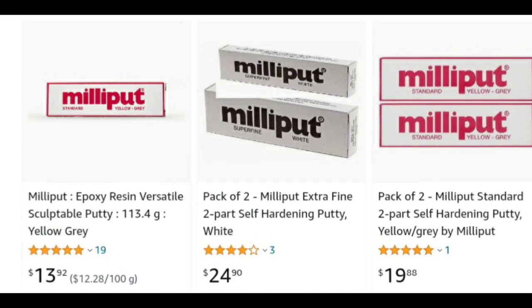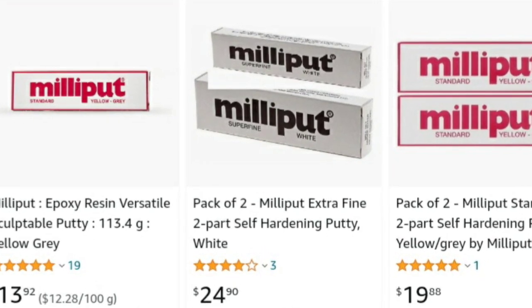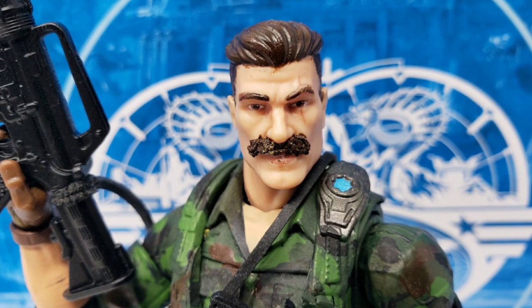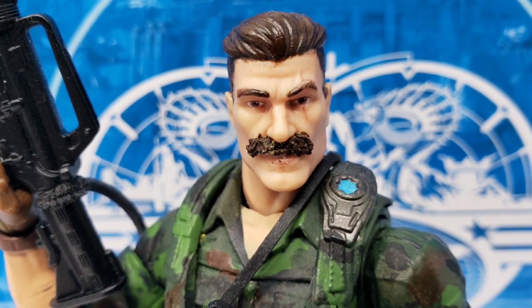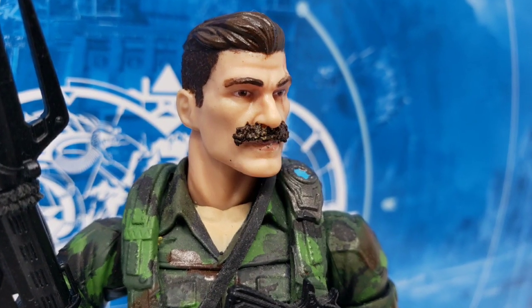For the mustache, I used the two-part epoxy Milliput mixed together. When it starts out, it's almost like Play-Doh, but it will harden into a plaster-type material, which allows you to paint it up. I used some dental picks to give it the mustache texture, and then let it dry.